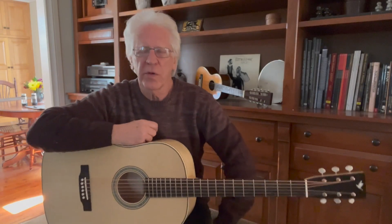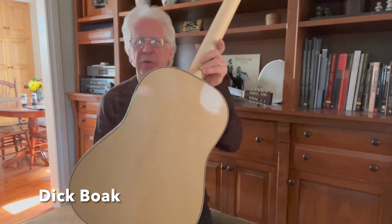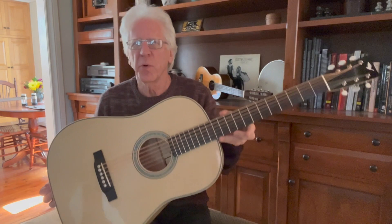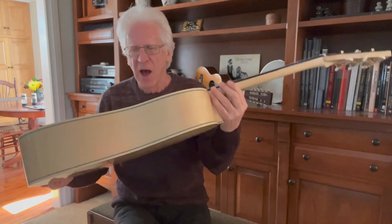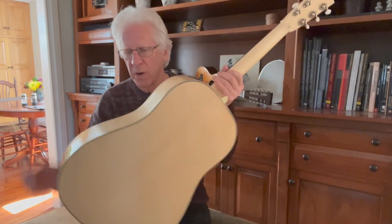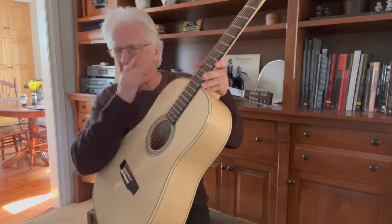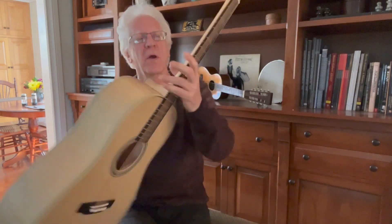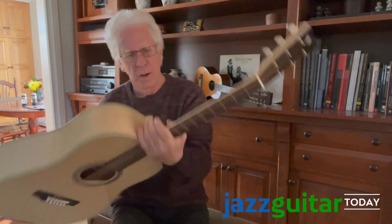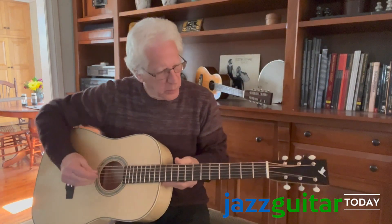I know many of you are curious about the baritone guitar that I made. This is one of four Spruce Gooses — spruce on the back with herringbone trim, spruce sides, spruce top. This is all red spruce. Even the neck is red spruce. Ebony fingerboard and bridge, of course.